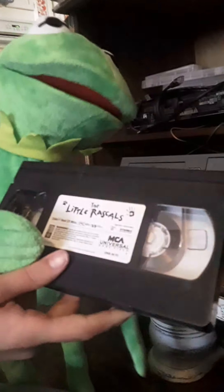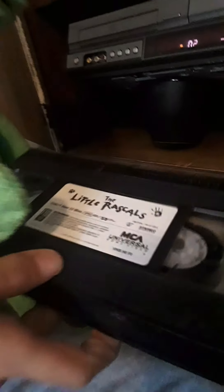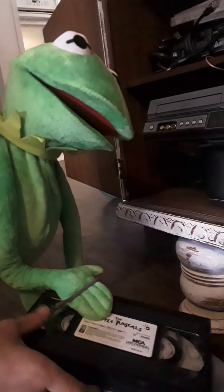Now we're going to want to put a VHS in. So we have The Little Rascals — as you can see, it's a really good movie, I really like it. So we're going to want to put this in. You're going to want to observe the VHS — it looks like a regular VHS.